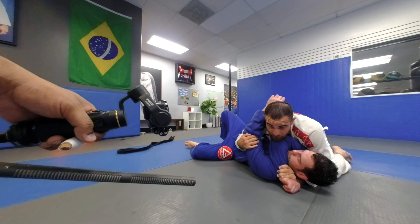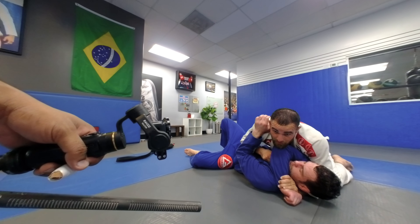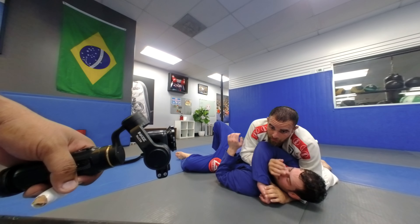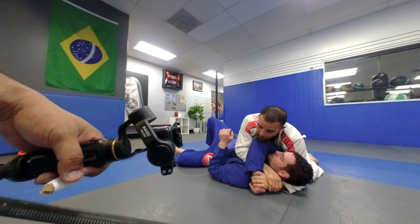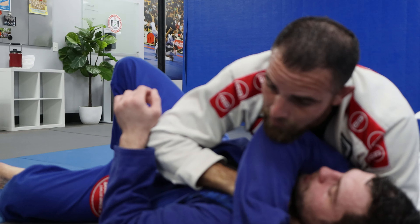I'll grab my left wrist through — as you were doing the punch choke, but instead of doing that, I'll grab my wrist. I was thinking if I could squeeze that, but you can do the same back take with that.